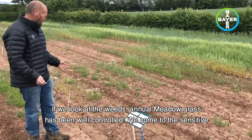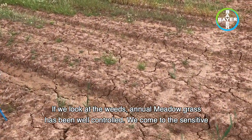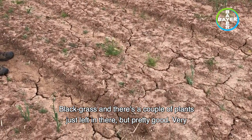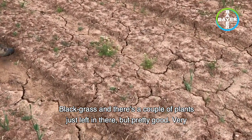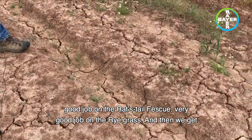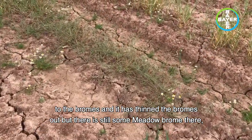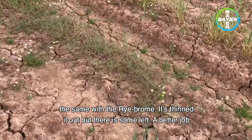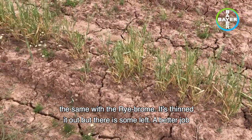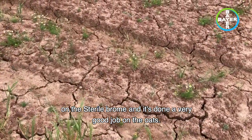Looking at the weeds in this plot: annual meadow grass has been well controlled. We come to the sensitive black-grass and there are a couple of plants just lifting there, but pretty good — a very good job. A very good job on the rat's tail fescue, very good job on the rye grass. Then we get to the bromes — it's thinned the brome out but there's still some meadow brome there. Same with the rye brome — it's thinned it out but there is some left. A better job on the sterile brome.